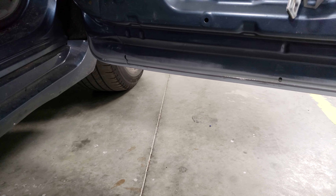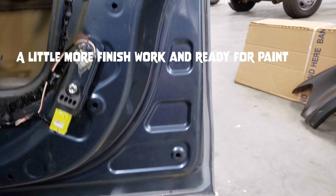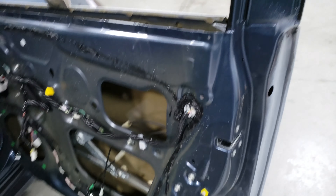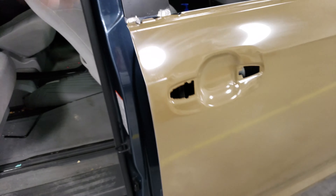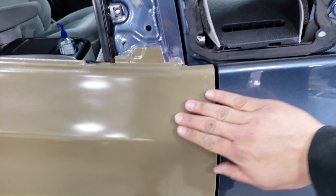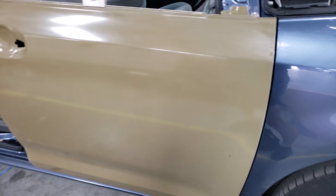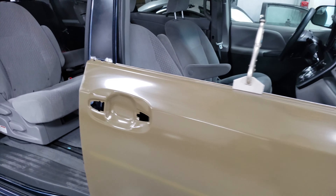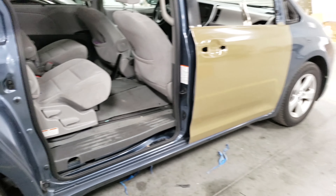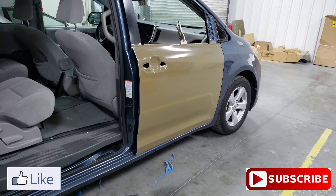That's how I do a door skin — nice and seam sealed. No dents, no creases, nice beautiful gaps, nothing popping out. Hell yeah. Time to get done on the second one and send her to paint. I'll be posting a lot more content like this this year, so if y'all want to learn about body work or paint or anything, follow me, subscribe and stay tuned.